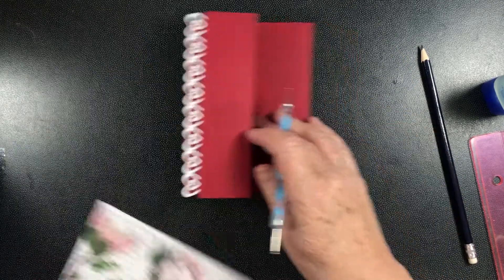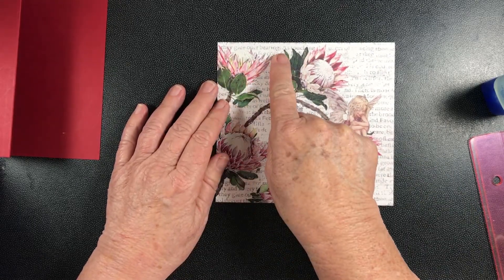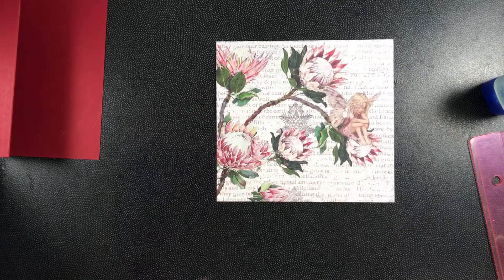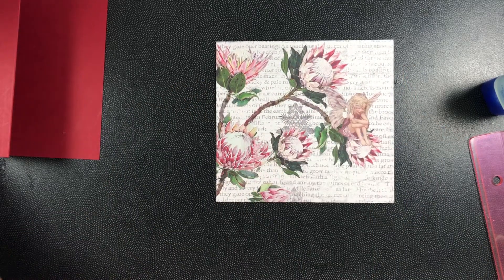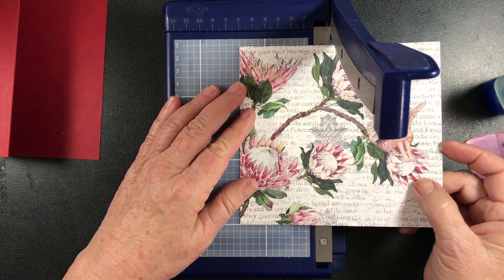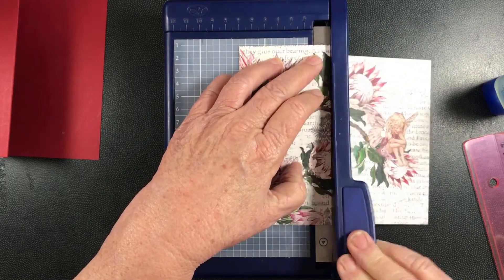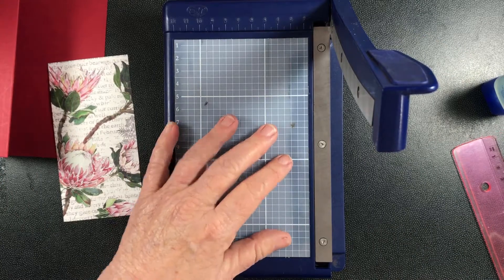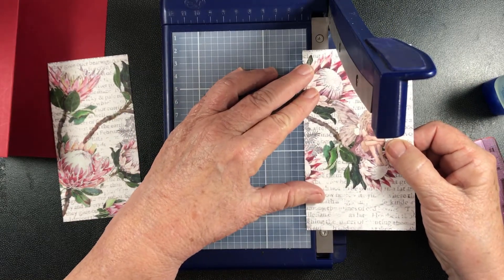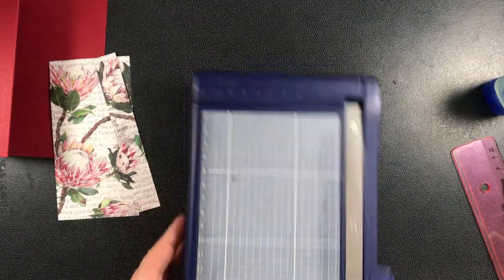Now we're going to cut this up. What we have to do is cut seven centimeters in from the left and then another two, so we have a seven centimeter piece, a two centimeter piece, and a six centimeter piece, because this is actually 15 centimeters wide. The easiest way to do it is not to have to measure at all — if you've got a little guillotine you just slice it down at seven centimeters and then at two centimeters. And there are our three pieces ready to go.